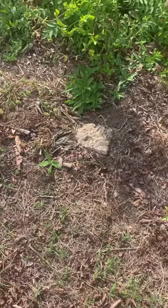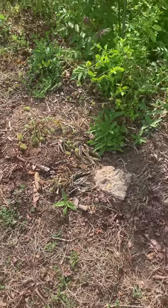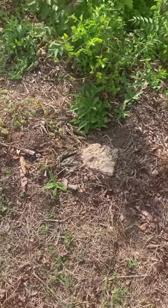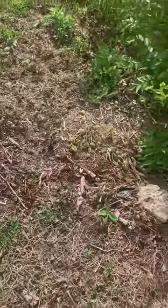Hey family, just want to give you a little update on the Jerusalem artichokes. So I had my Jerusalem artichokes in a container, and then last fall I actually put them in this little area here. It wasn't a lot of them and they weren't big, they were small.